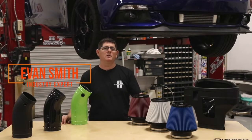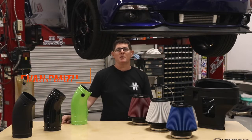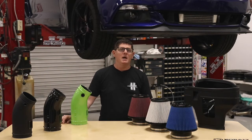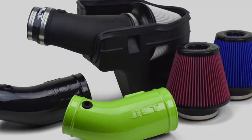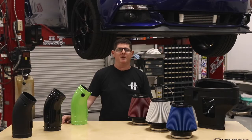I'm Evan Smith with JLT Performance. Dodge Hellcat Chargers and Challengers are some of the meanest cars on the road, and if you own one, be sure to check out our brand new JLT cold air intake systems that improve looks, power, and fun factor.